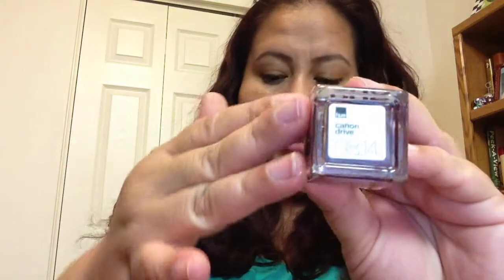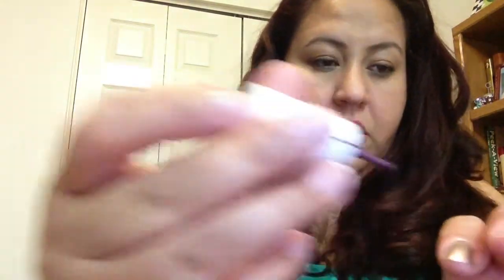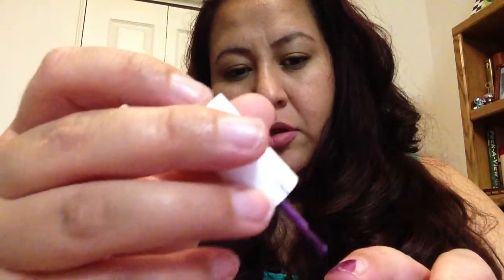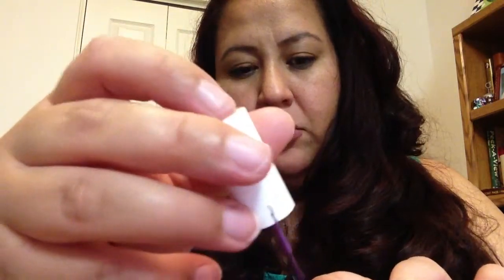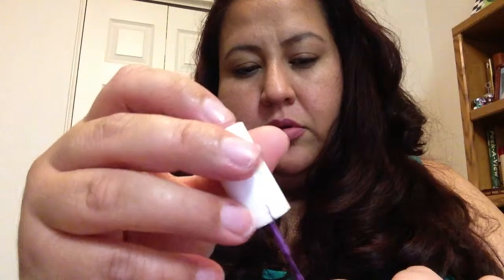Okay, so the next color is called Cannon Drive and it is a micro shimmer. And this is that purple. Go ahead and put that on. So there it is right there — that's a nice one-coater right there. Very nice. Of course, we'd put two coats anyways, but I think it's really pretty.